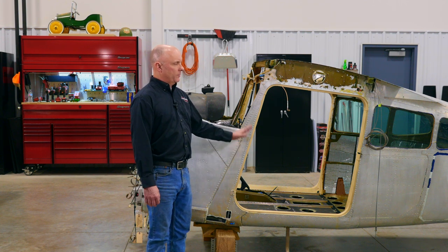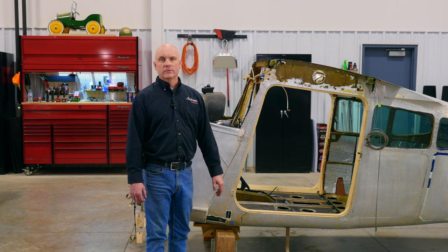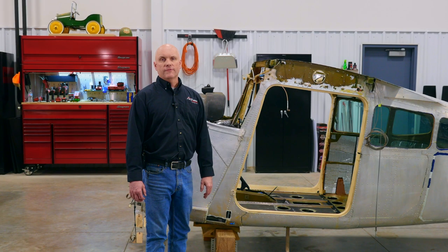The doors will be going back on with bubble side windows as well. That's all for today's episode — stay tuned for further updates of the 1978 Cessna A185F project.